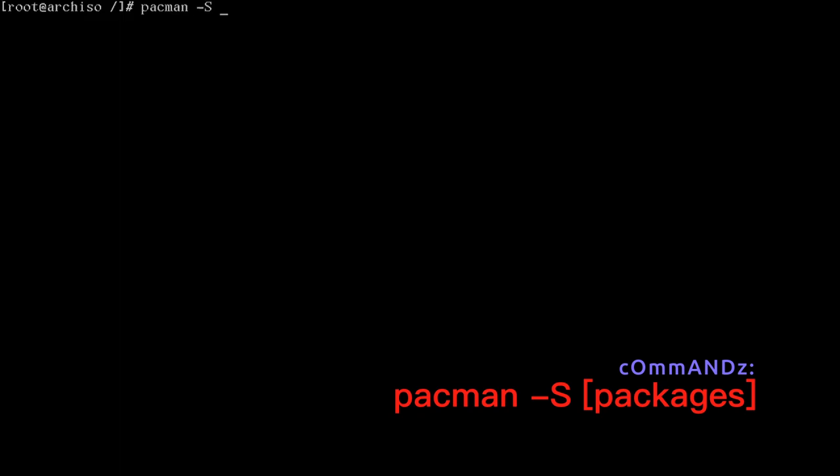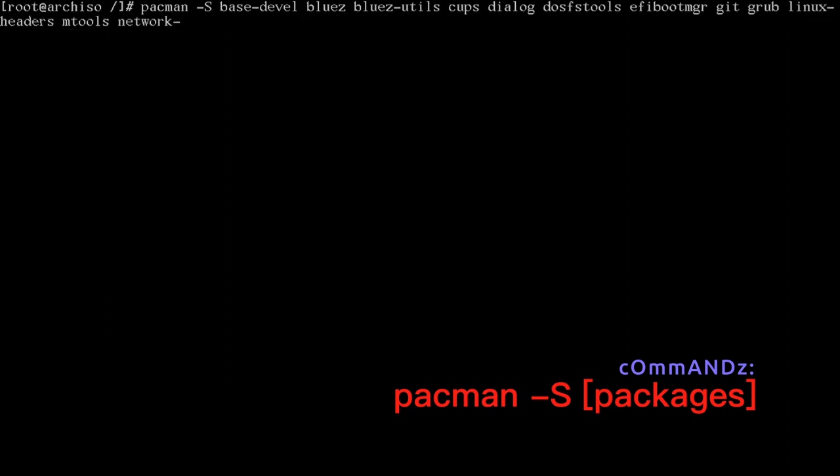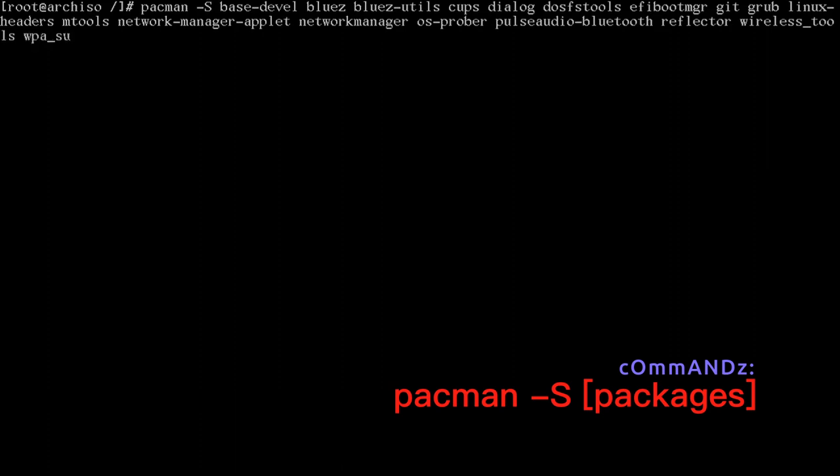Now install our system software with pacman -S: base base-devel bluez bluez-utils cups dialog dosfstools efibootmgr git grub linux-headers mtools networkmanager network-manager-applet os-prober pulseaudio-bluetooth reflector wireless_tools wpa_supplicant xdg-user-dirs xdg-utils. Let that run.